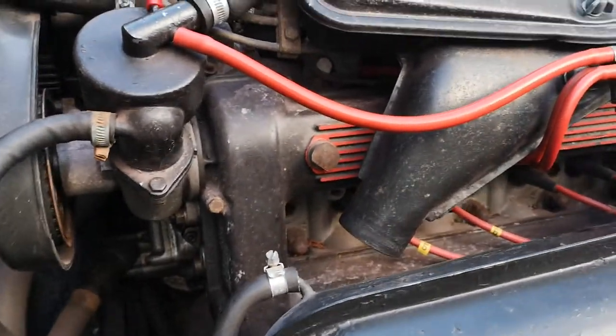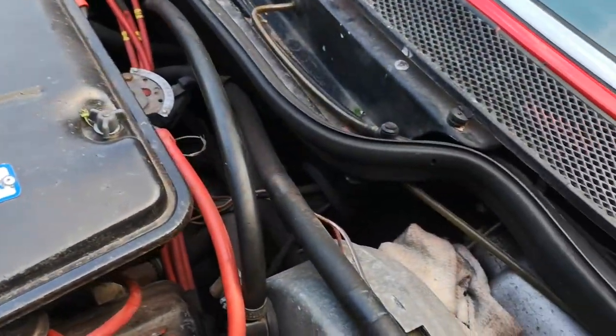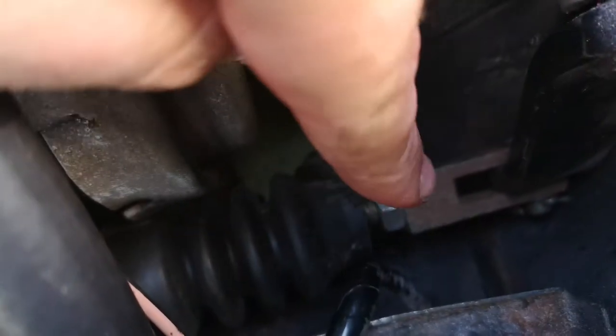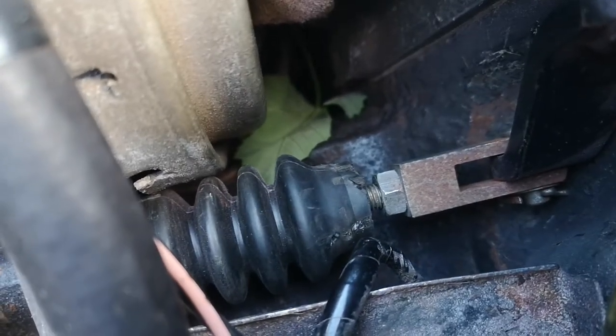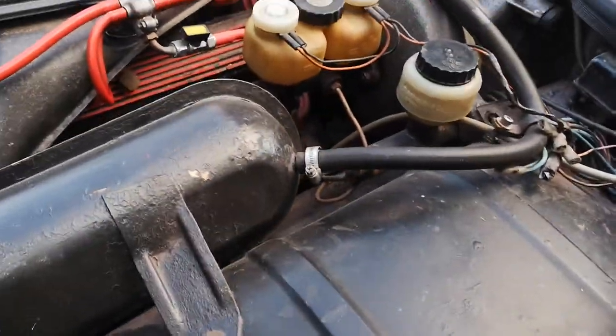Although this one, admittedly, hasn't seen that much use in the last year or so. That's the clutch cylinder down there. There's a threaded rod with a bolt and it is adjustable — that's one of the things I think might need doing. The other is bleeding the slave cylinder; it's on the side of the gearbox. I think either of those would fix the slow clutch pedal.